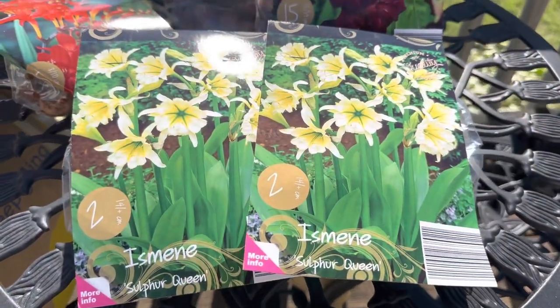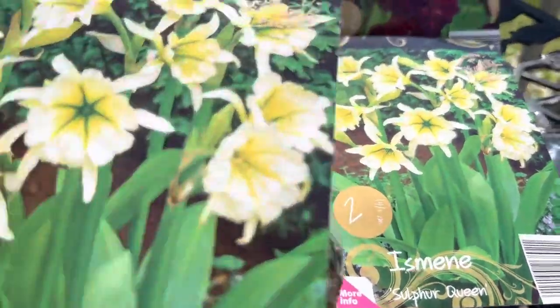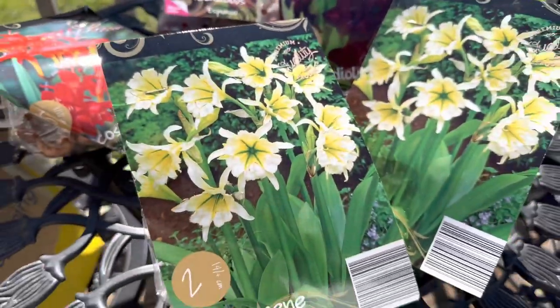Hey, gardener. I wanted to share some bulbs that I picked up from one of the local grocery stores. And this is one of the smaller grocery stores. I'll take all of these out and show you what I have. I picked up these Peruvian daffodils. I have some of these in my garden, but I always like to add a few more each year.